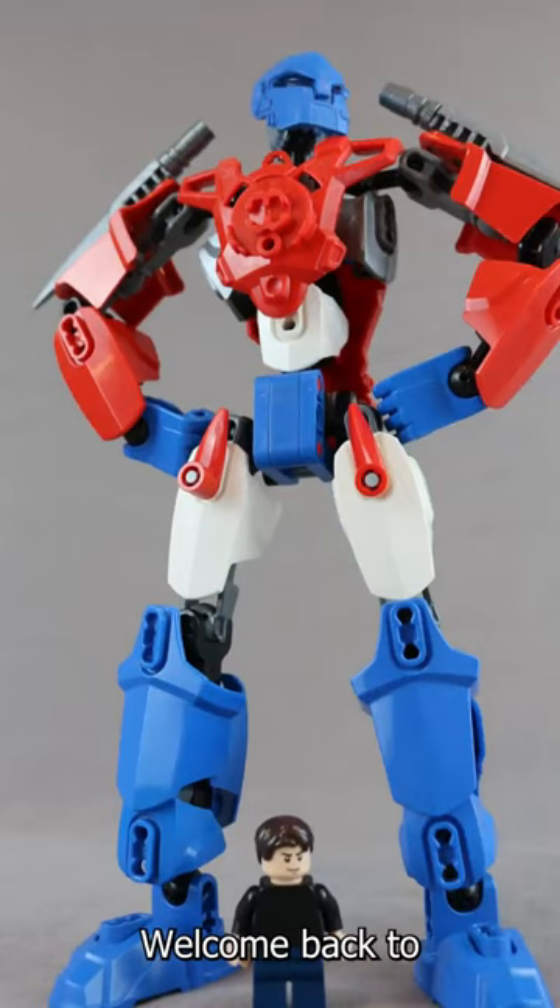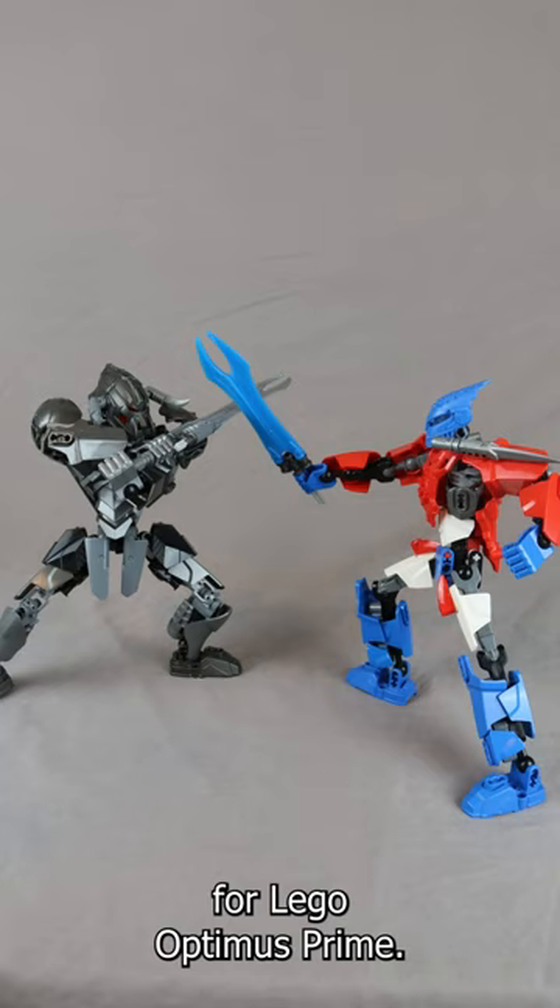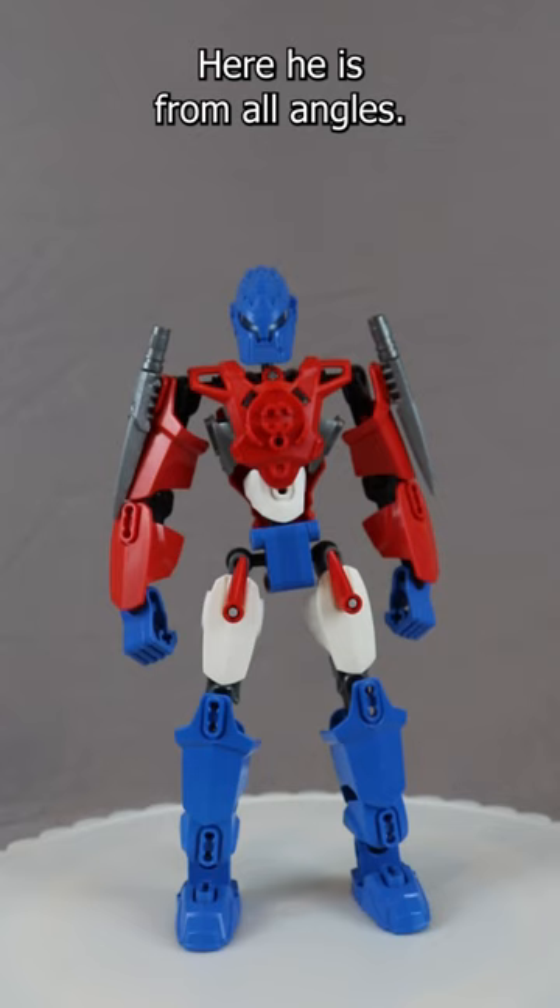Hey guys, welcome back to the next short mock showcase for LEGO Optimus Prime. Here he is from all angles.